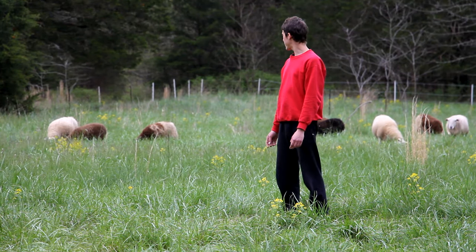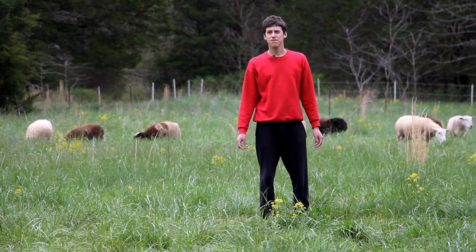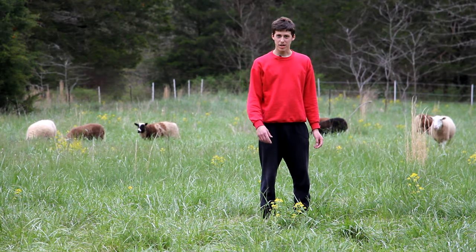We got the sheep out here now and they definitely have a lot of grass available. Hopefully it lasts at least a few weeks, or long enough for the grass in their main pasture to grow back.